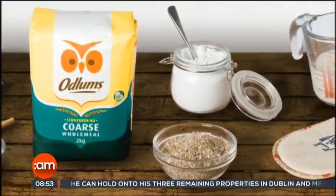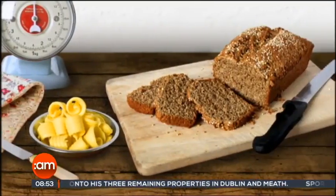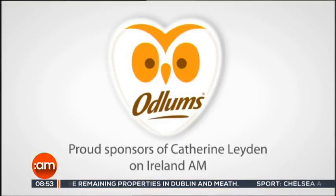Still to come on Ireland AM: Ciara will be finding out how to grow your own vegetables, the Fire Brigade will be advising us on how to keep safe in the kitchen, and the Dublin Gospel Choir will be treating us to a tune. Great recipes start with Odlums, proud sponsors of Catherine Layden on Ireland AM.